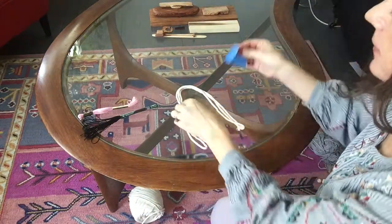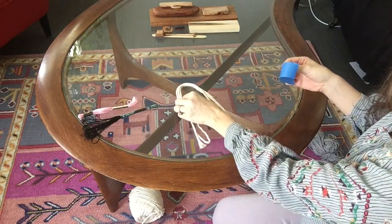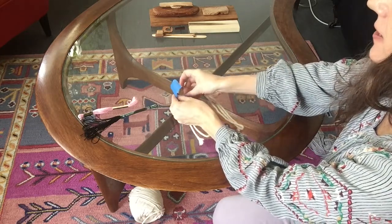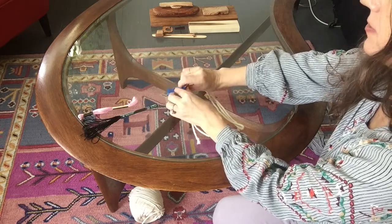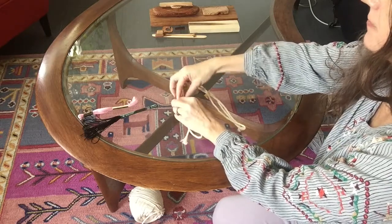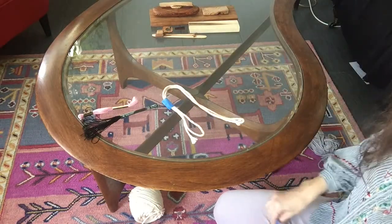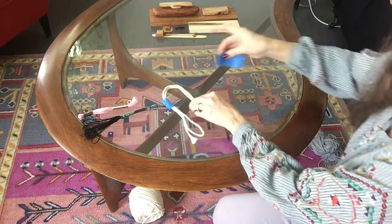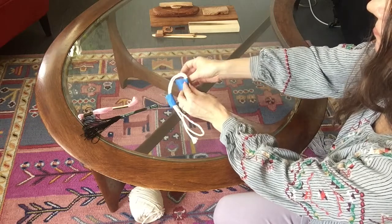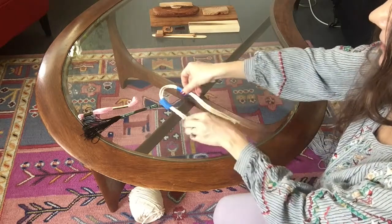I'm going to take my painter's tape and, gathering my macrame rope where I'm going to put my thread, just squeeze it together and wrap the painter's tape around. I'll do that on one side and then do it on the other side to match.